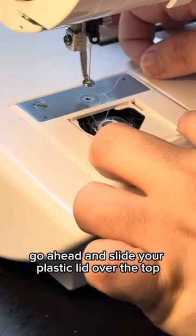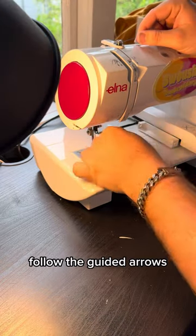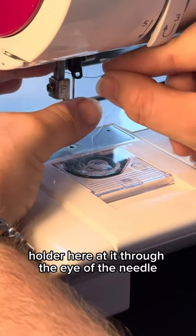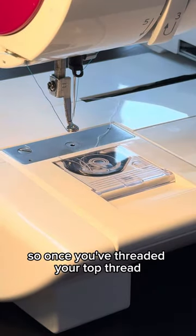Go ahead and slide your plastic lid over the top. Then go ahead and quickly thread your top thread again — follow the guided arrows, thread your top thread through the little black holder, through the eye of the needle, and down through the presser foot.